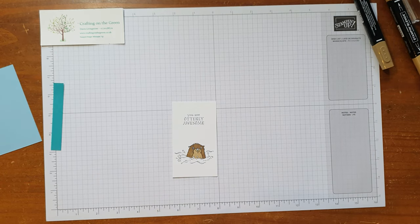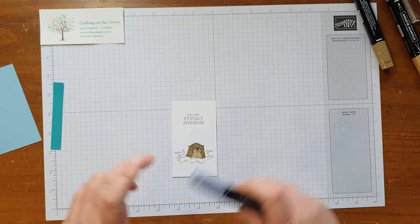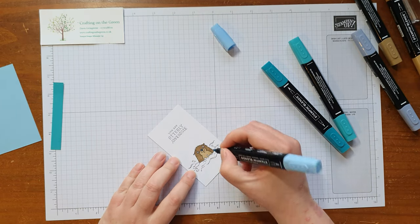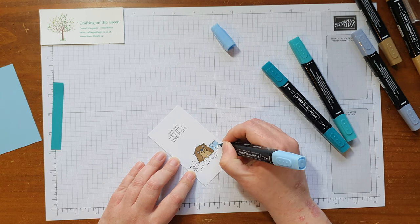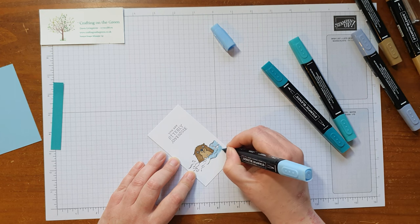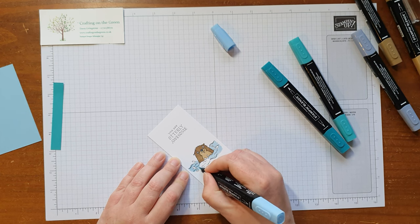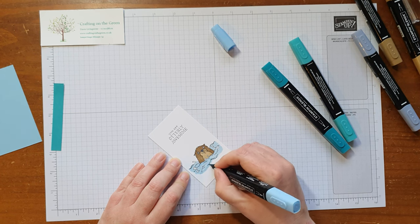That's our cute little guy done. I've got the light Basic Black and I'm going to use that for his nose. Then for the water I have the dark Balmy Blue for the main bit of water. I'm not worrying about it being particularly neat or going right to the edge — I quite like the messy look when it comes to things like this.